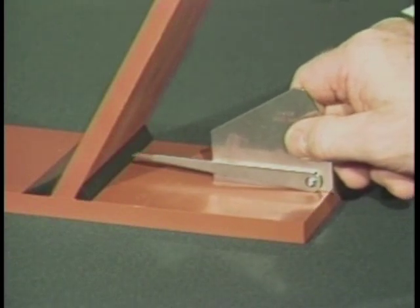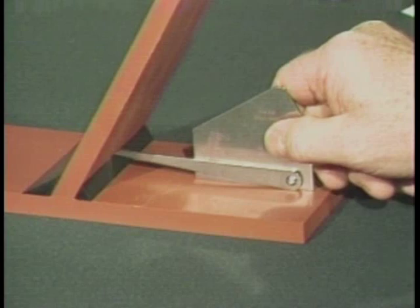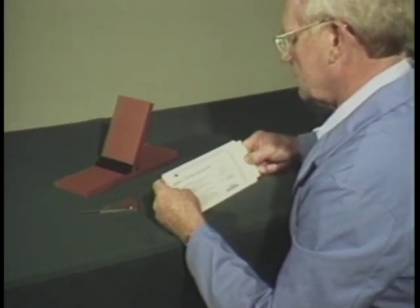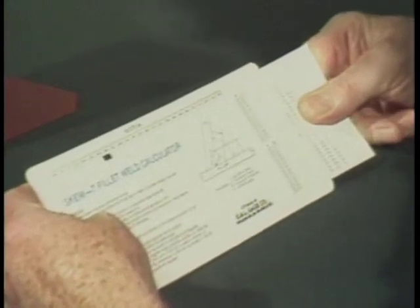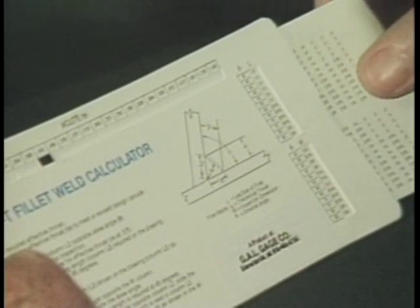Here, we are measuring the W dimension of a fillet weld in a skewed T-joint from the acute side of the member. The W dimension used for the inspection of the skewed T-fillet weld sizes can easily be found by using the calculator. Leg size can also be obtained by using this method in conjunction with the gauge.